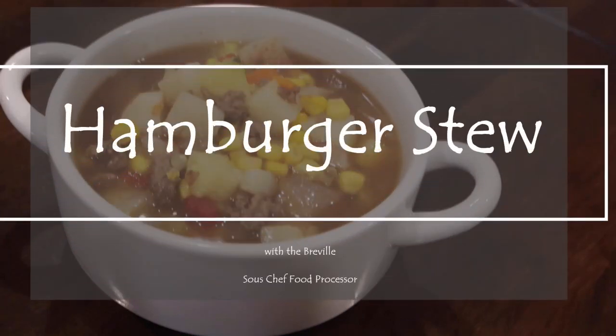Hi, this is Culinary Creations. Today we're making hamburger stew with the Breville Sous Chef food processor.